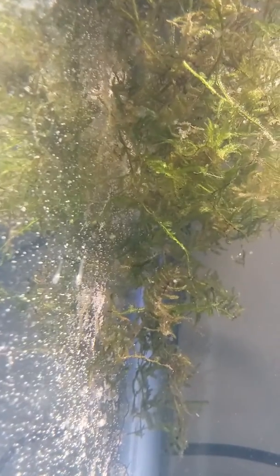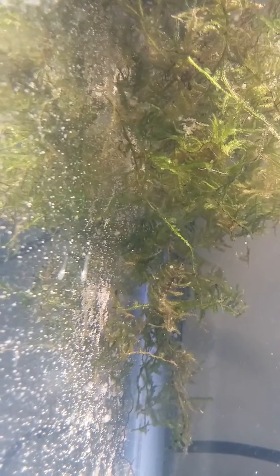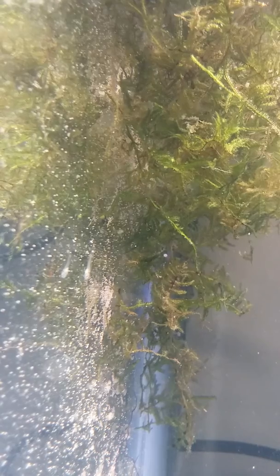Somebody's waiting to do an ambush — he's waiting. Look, inside the Java moss they're eating. They are going crazy on those little brine shrimp in there.